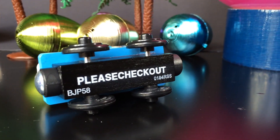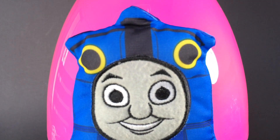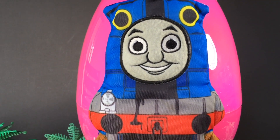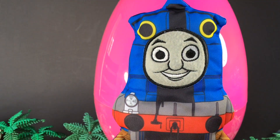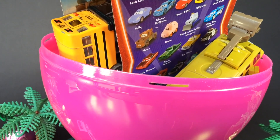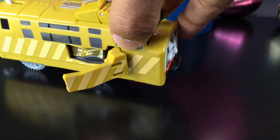Please check out the channel. Today we have a giant egg with Thomas and Friends, Disney Cars, and Play-Doh surprises. Here you can see how Thomas looks — this is Thomas and Friends. And here you can see the giant egg with lots of surprises. Our first surprise is the Diesel tank.